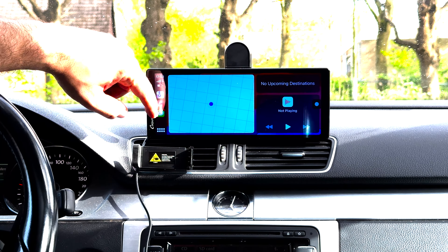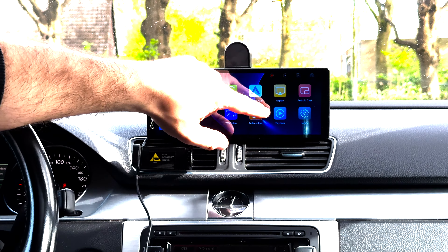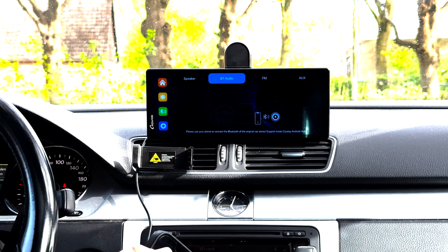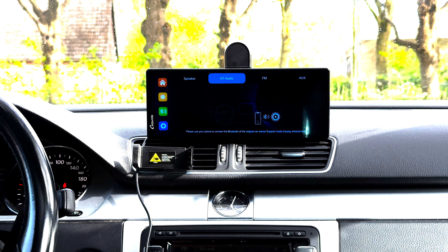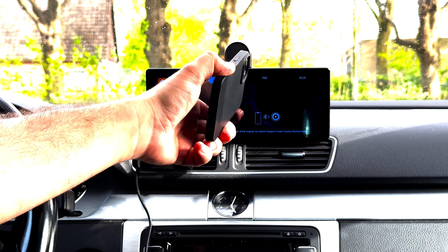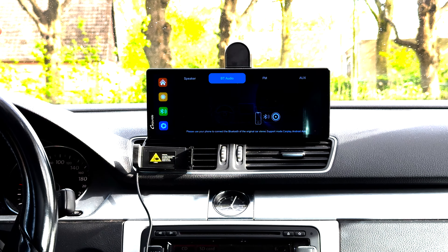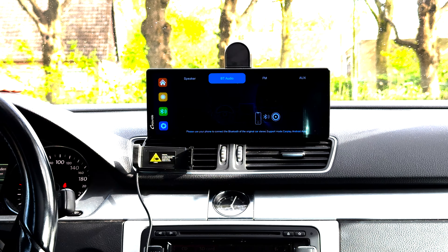The way I've connected the audio is pretty interesting. Going back to home and into audio output — currently Bluetooth is set up. My phone is connected to the car's Bluetooth, which has a screen but no built-in Apple CarPlay. The Apple CarPlay runs through this device without its own sound; the sound comes directly from the car stereo through the phone's Bluetooth connection. It works perfectly — the sound is on time, everything is in sync, and it reacts right away.